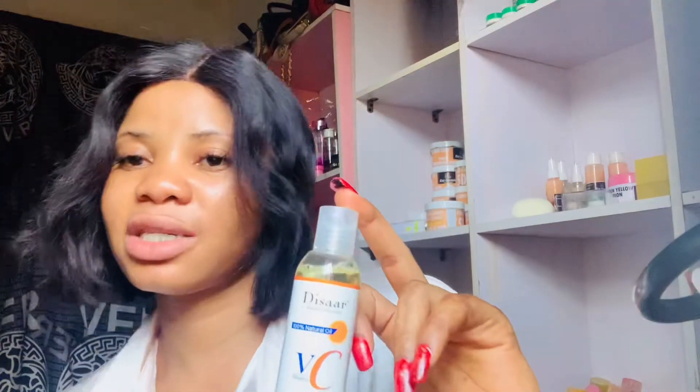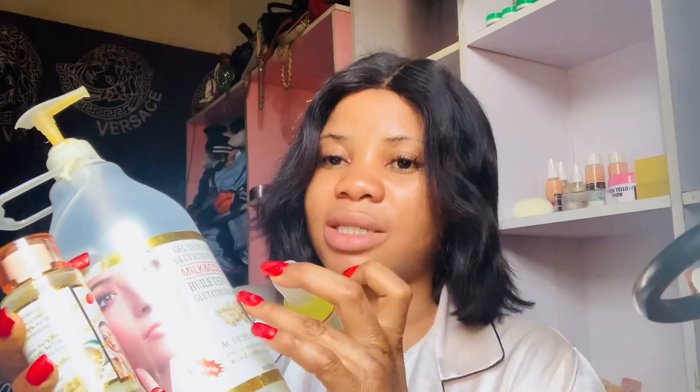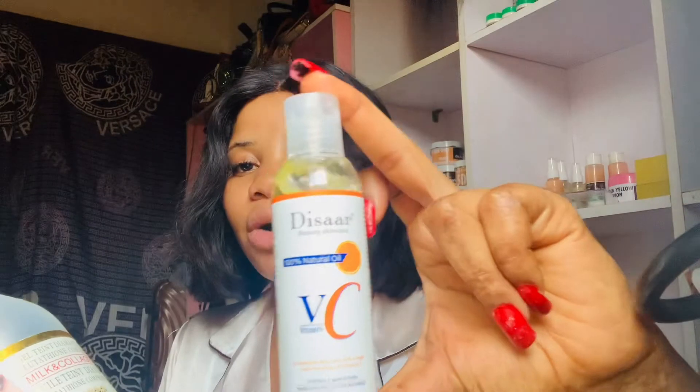So after you use the shower gel and serum mix, you use this Vitamin C oil as your moisturizer — you don't need much, just use it to add the finishing touch. That's what I've come here to explain to you today. If the video has helped you, please like, comment, and share with friends who have damaged skin and have been battling with how to get their skin back. This will be helpful.